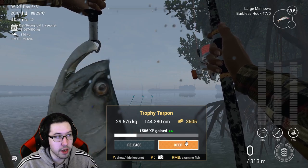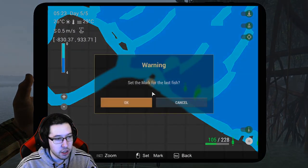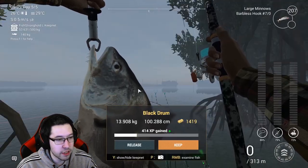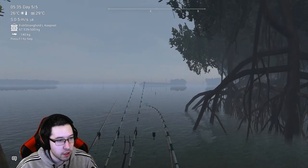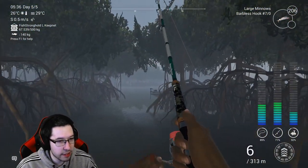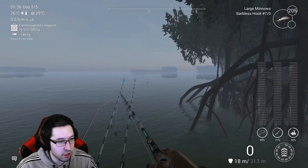There's a trophy tarpon, guys — same spot, really really shallow. I'll put a marker on here so you have an idea where to cast. It was super close, just a few meters out. And there's a black drum now — not a unique, but you can catch them over there. We've got another fish on, let's see what this one is — and it's a permit, not bad.